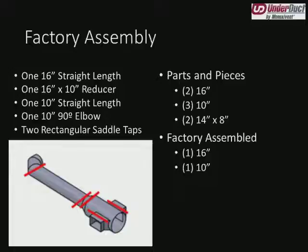Once we get into the drawing phase, we can start piecing things together. This is where we get into factory assembly and determining how we're going to ship the product to site instead of loose pieces. Here I have a 16-inch length, a reducer that comes down to 10 inches, a 10-inch length elbow, and a couple of saddle taps. If I'm providing this in loose parts and pieces, the customer is going to get the 16-inch chunk, the reducer, straight length, the elbow, and the two saddle taps. The customer would also have to cut the holes in the side of the 16-inch length and mount the saddle taps.